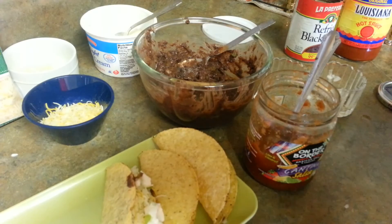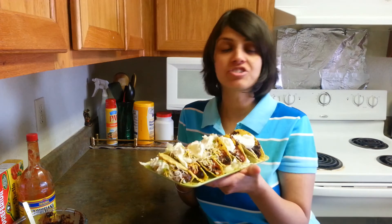Here are my yummy tacos ready — look at the color! It's really yummy and crispy. You can have it anytime as a snack. Thank you for watching. Please subscribe to our channel to see more videos. Thank you, bye bye!